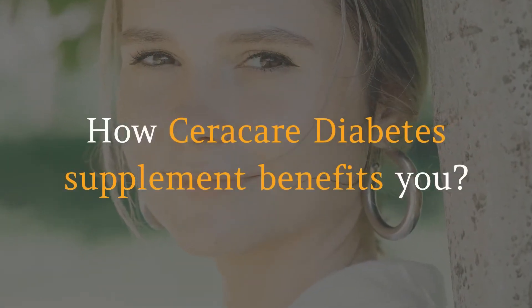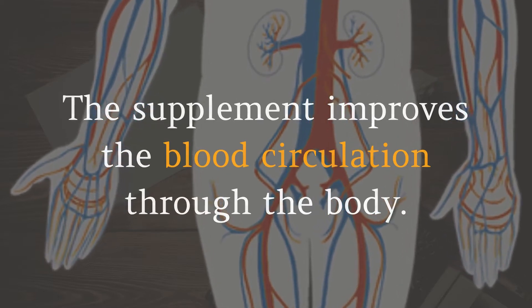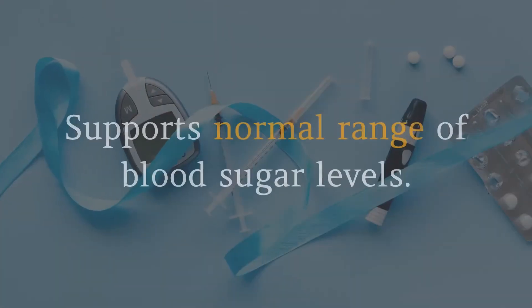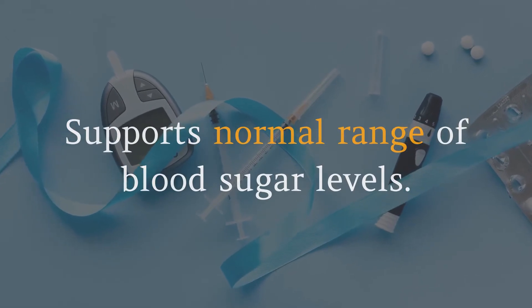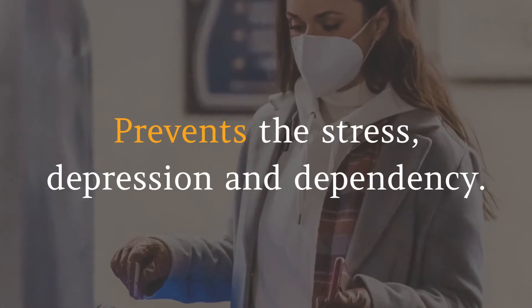How does the Seracare diabetes supplement benefit you? The supplement improves blood circulation throughout the body and prevents the risk of diabetes. It supports normal range of blood sugar levels, gives you better energy and vitality, and prevents stress, depression, and dependency.